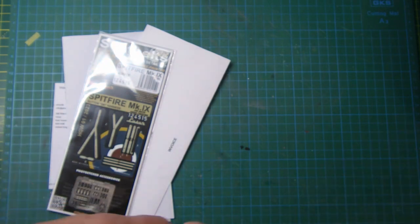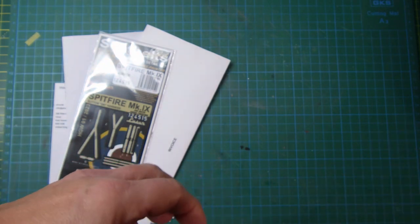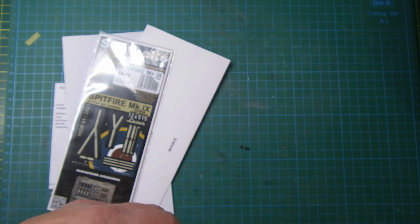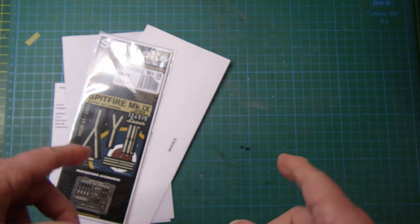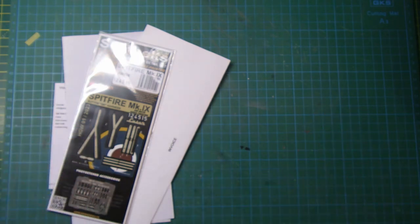Anyway, it was just a quick update. I hope you enjoyed that and I hope it's useful to you. When I get onto building my Spitfire, we'll go through these again in detail. Thanks for watching. Stay safe out there and bye for now.